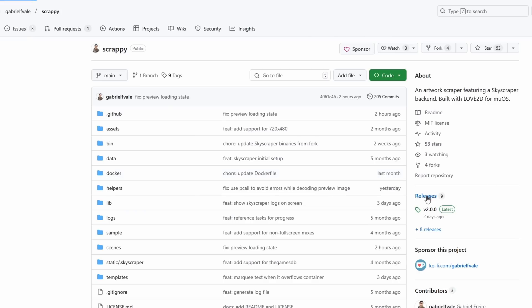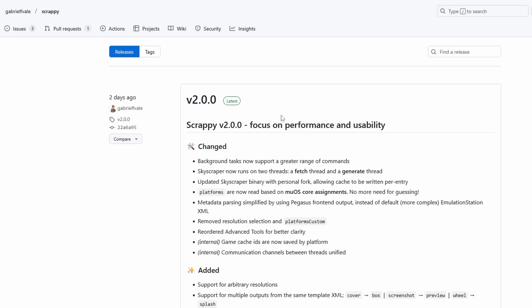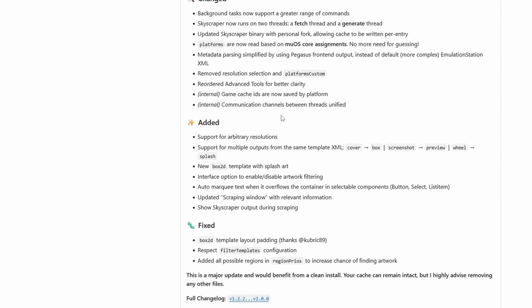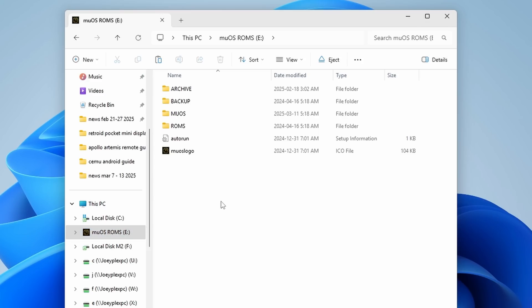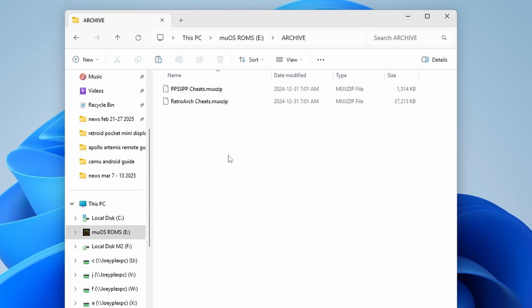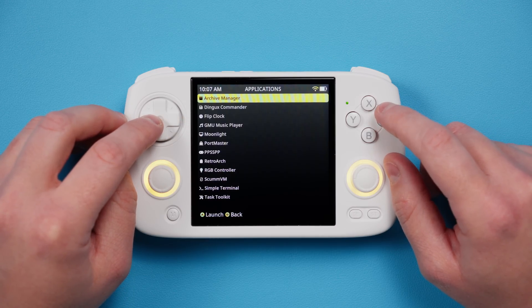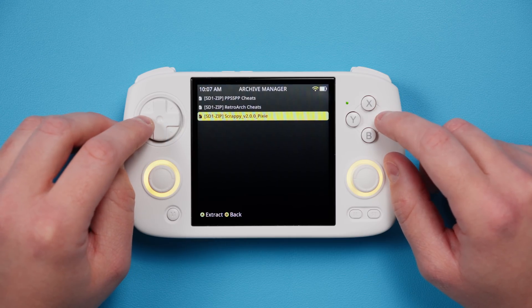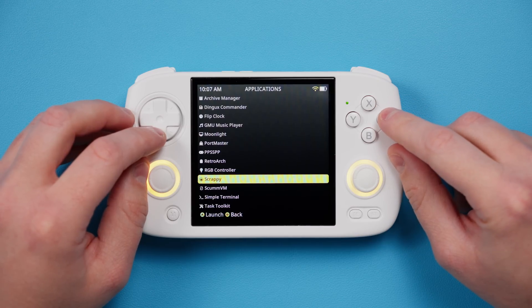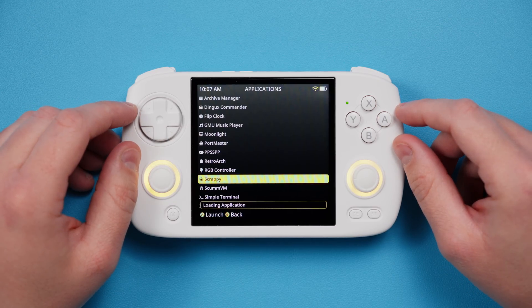Head to the GitHub in the description and download the pixie mux zip that is in the latest release of Scrappy, which as of this video is 2.0.0. Go ahead and move that file into the Archive folder — this is actually on your operating system SD card, so two SD card users, you need that first SD card for this. Go ahead and boot up the device, then head to Archive Manager and select the file. After that's done, head to Applications and then Scrappy.